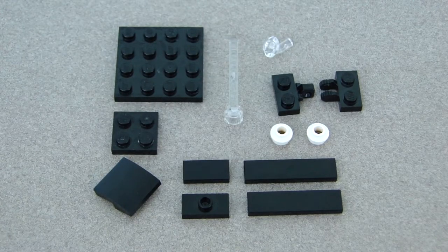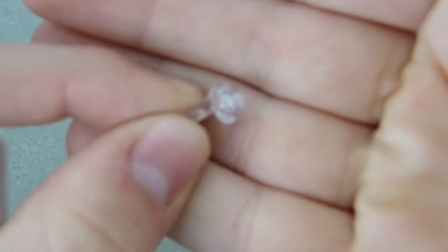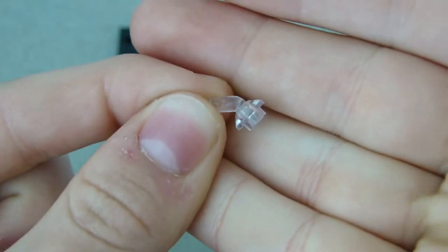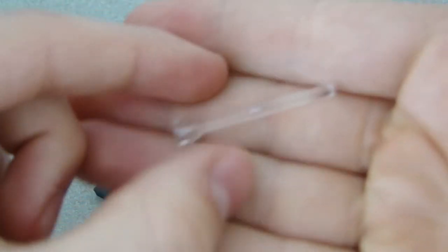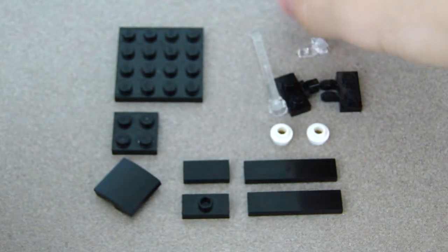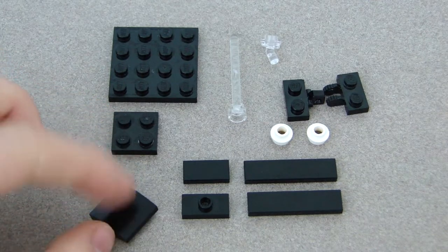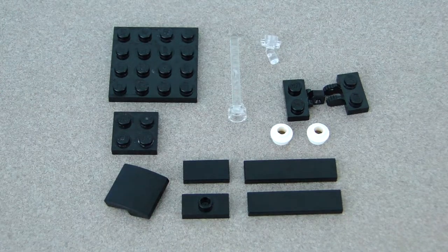These are the pieces you'll need for the stand. The transparent pieces might be a little harder to see, so I'll show them up close. One is a stud with a bar angled out, and the other transparent piece is just a straight bar. There's also a curved slope. Pause the video, get these pieces, and keep watching.